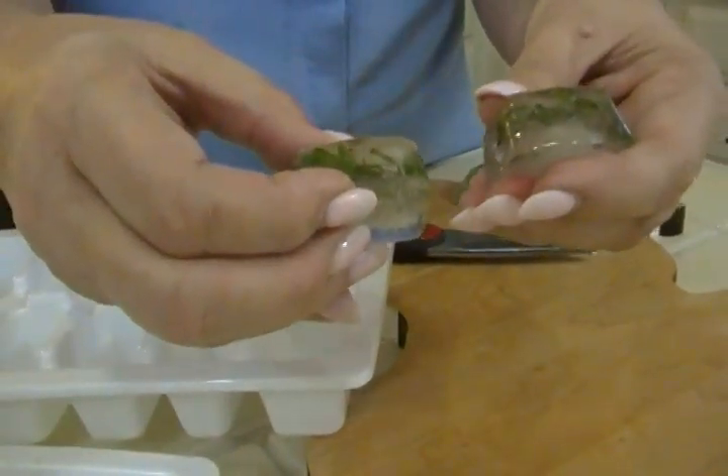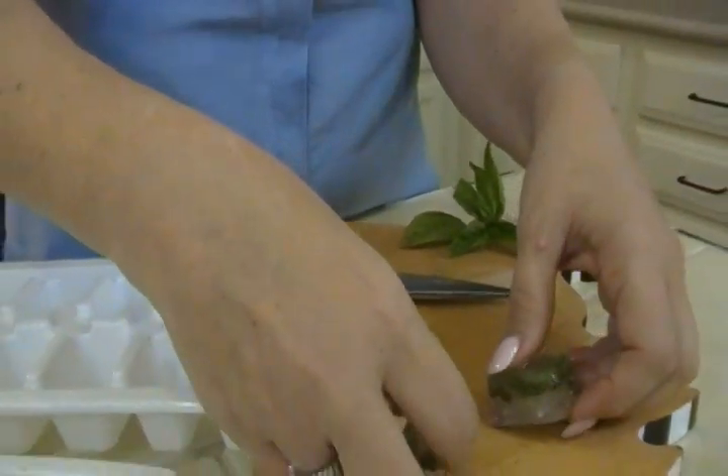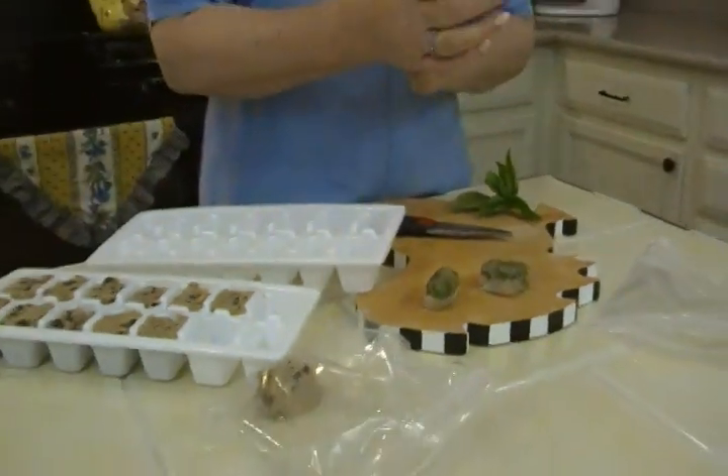Then you've got nice fresh herbs in a jiffy. You can also freeze them in oil, like olive oil or coconut oil, if you want to make some kind of dish that you'd like to have oil with. It works great. I'm Joni Hilton, your YouTube mom.